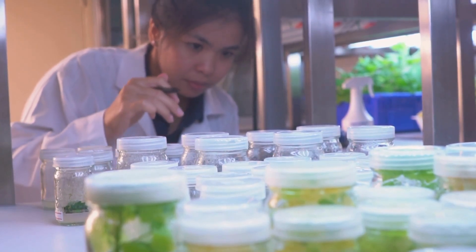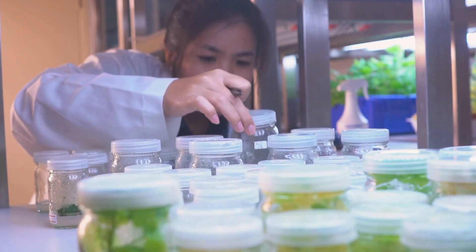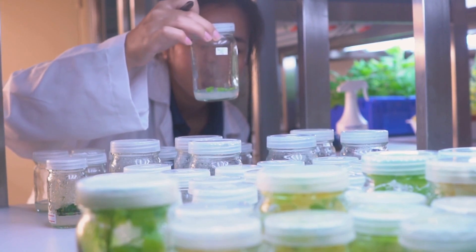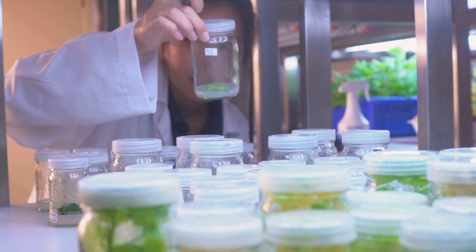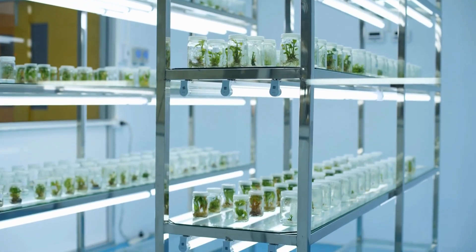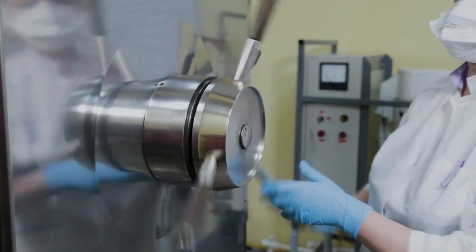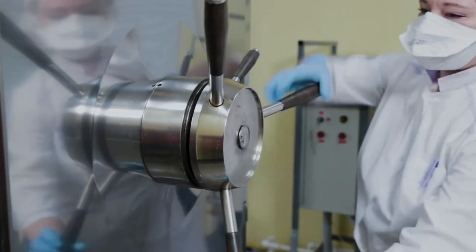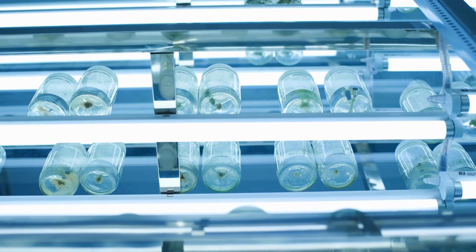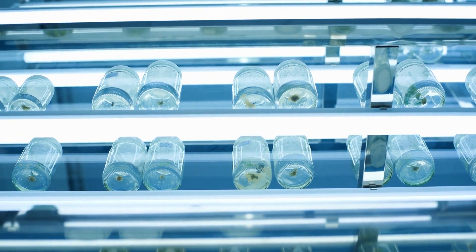Thanks for sticking around for this sciencey video. We're going to be doing a bunch of these — probably some making TC live content too. We're finally going to compile all of these into a full series: prepping media, making media, autoclaving media, pouring media, gel strength, different types of media, different inputs and what they do, explant prep, surface sterilization, endophytes, micro-propagation, meristem dissection and meristem culture, pathogen remediation, hop latent viroid removal, and more. Stick around.